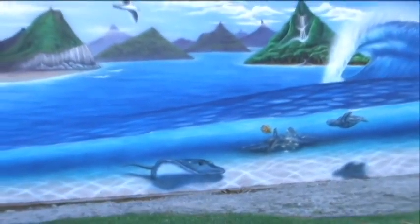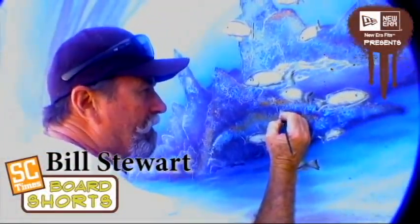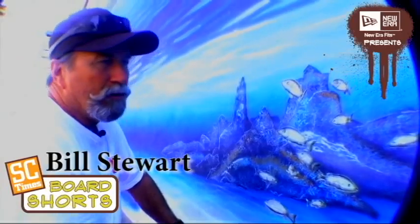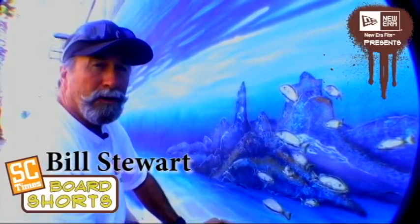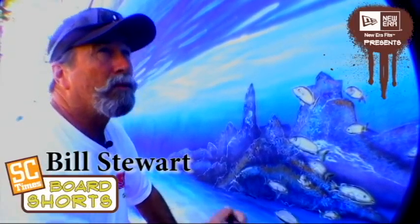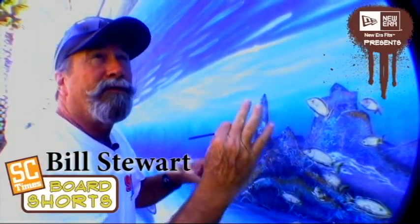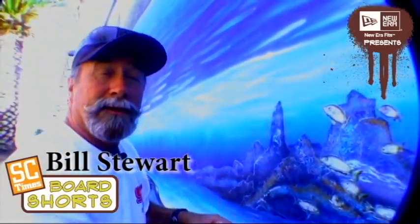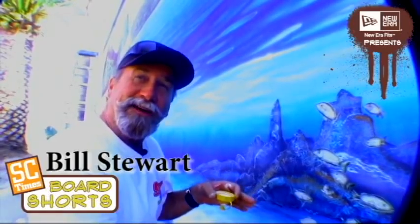I'm kind of having fun with it. Been painting on it for quite a while. Got a lot of time tied up in this one — almost two weeks on this one. This is the third mural I've done in 22 years I've been in this location. The first one was one big wave, then I did a full set of waves with three or four waves peeling all rights. This time, because I'm a goofy foot, I did lefts.